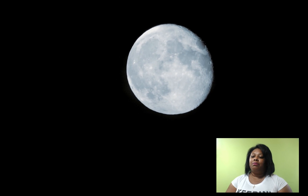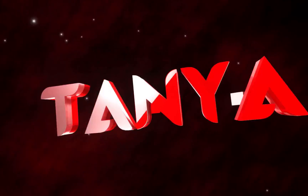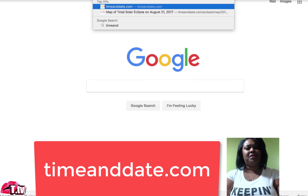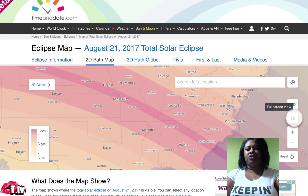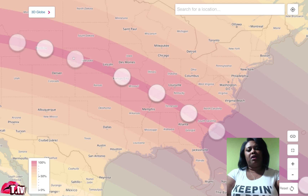There's also a really cool site I want to let you guys know about: timeanddate.com. Once you're on this site, just click the interactive map and then make it larger. This dark pink area that you see is the totality path, and the eclipse is going to be moving from the west to the east.